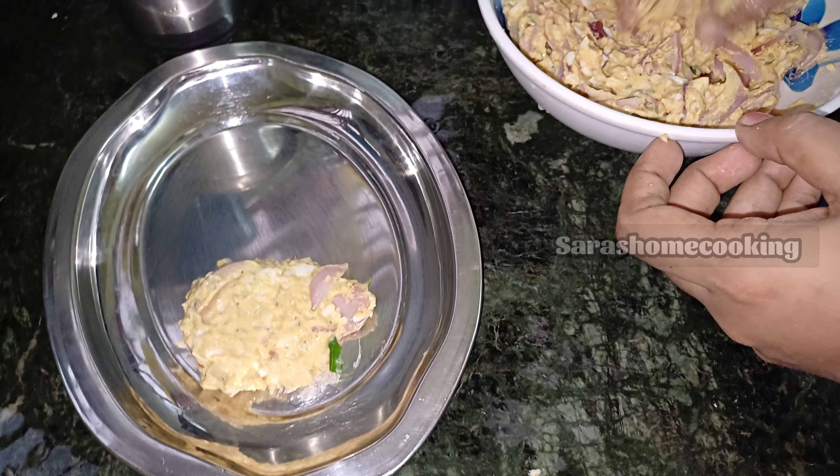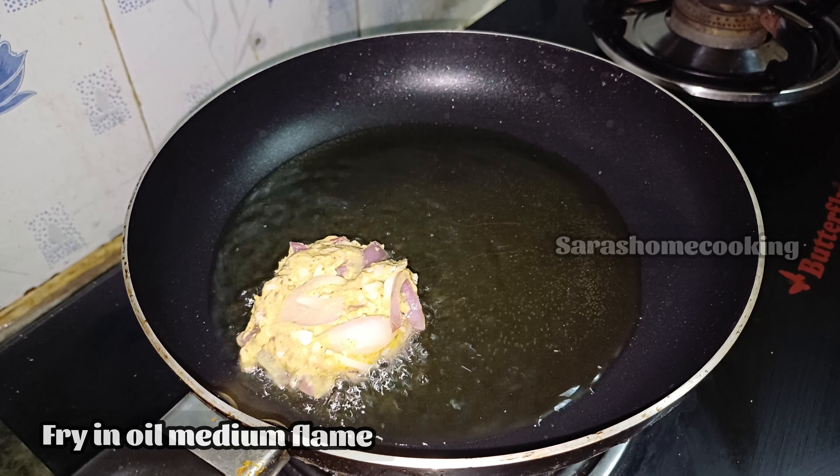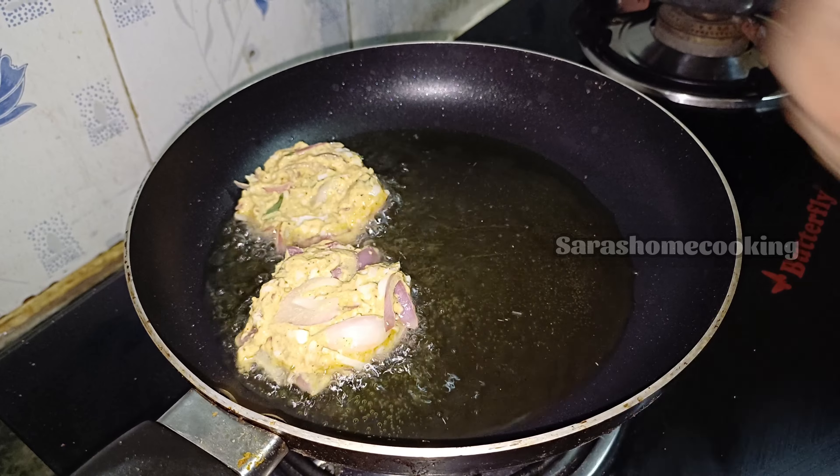We put a pan on a medium flame. This is shallow-fried.